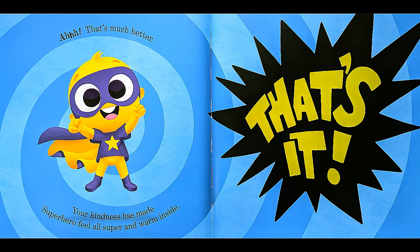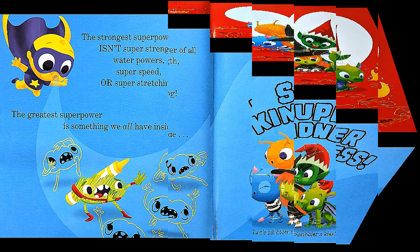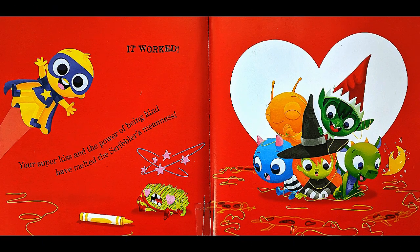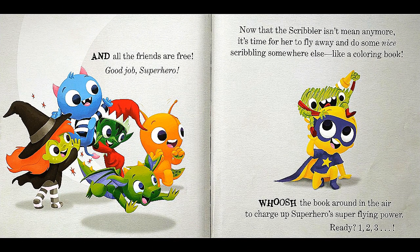That's it! The strongest superpower of all isn't super strength, water power, super speed, or super stretching! The greatest superpower is something we all have inside — super kindness! Let's all blow the scribbler a kiss! Mwah! It worked! Your super kiss and the power of being kind have melted the scribbler's meanness! And all the friends are free!